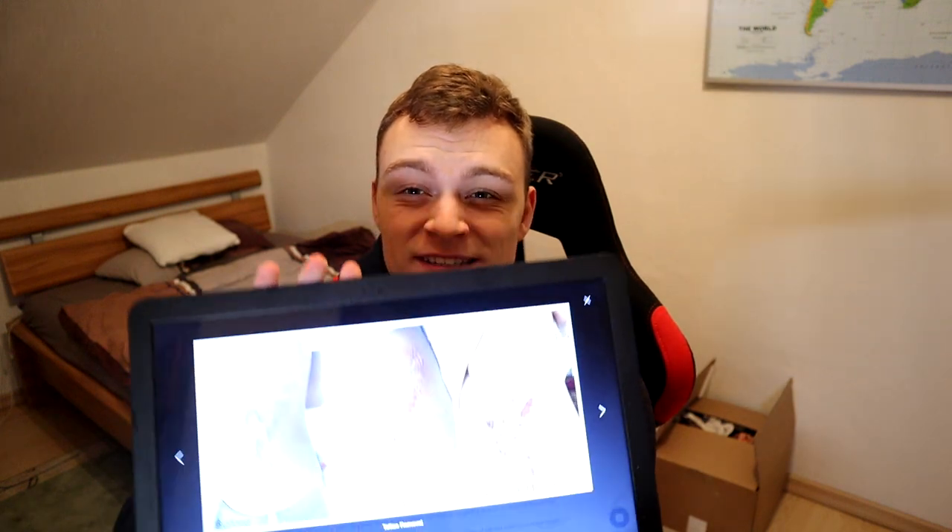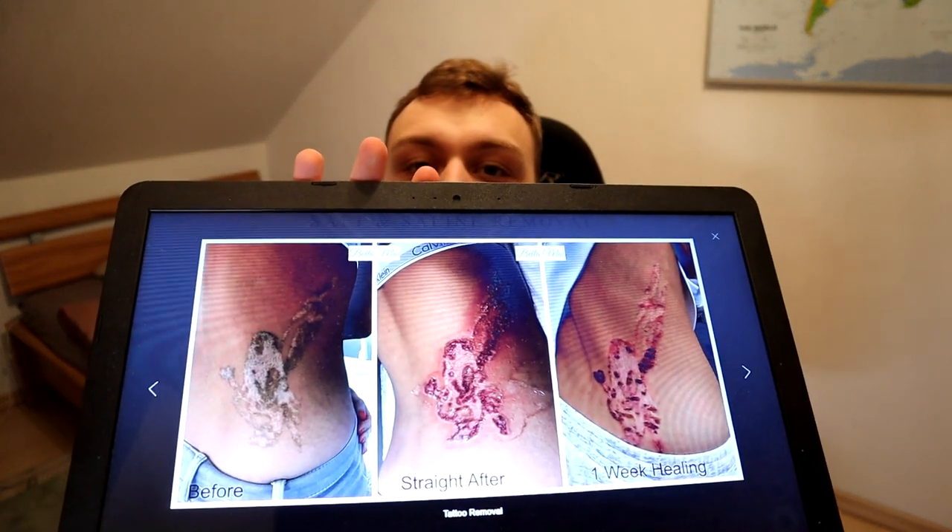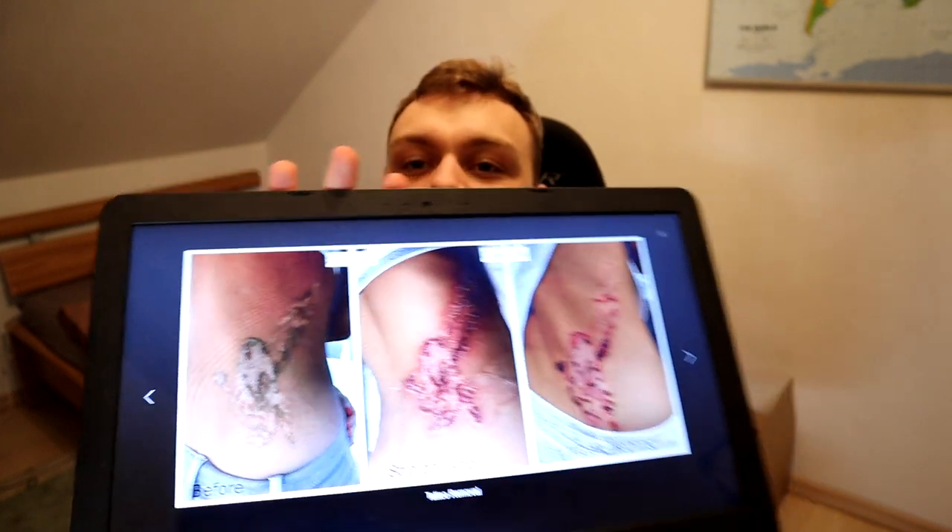This is what it's going to look like when you remove your tattoo in an unsafe and stupid way. That must hurt a whole damn lot.